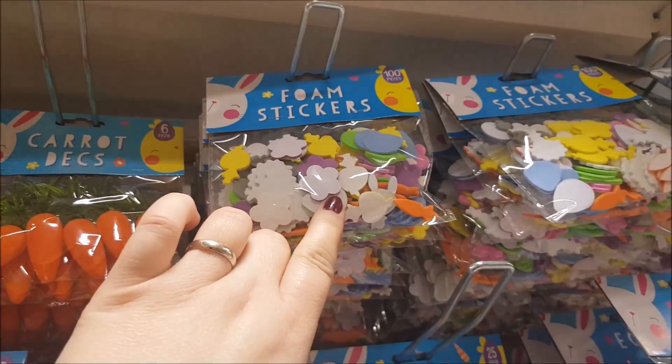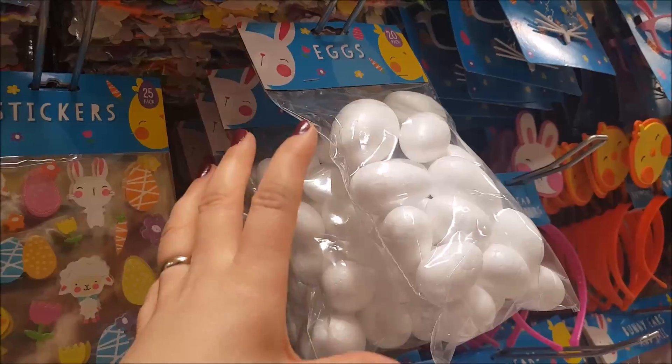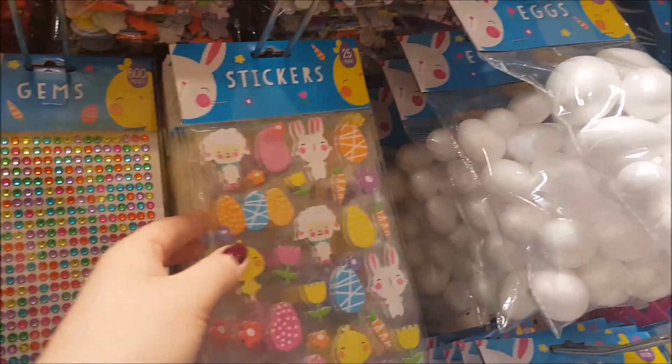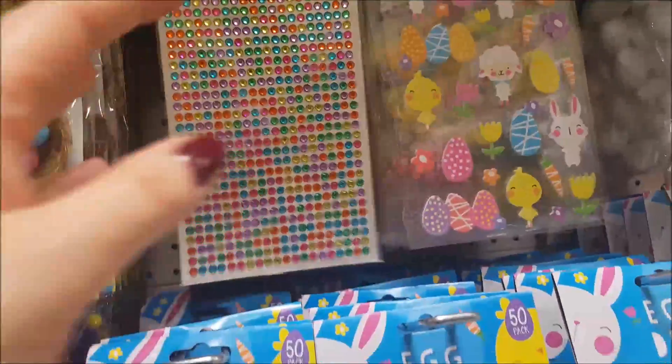More craft-wise, we've got some foam stickers, some little eggs that you can paint and do whatever decoration you want, there's some stickers, and some gems in the same kind of colour.